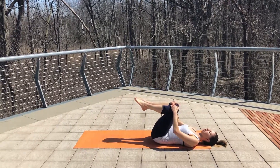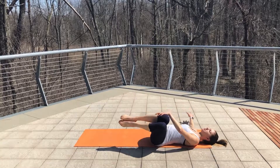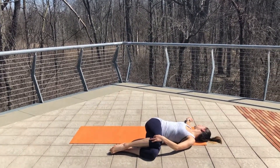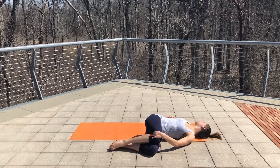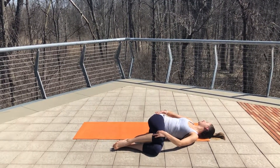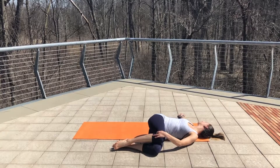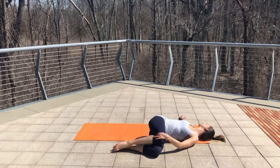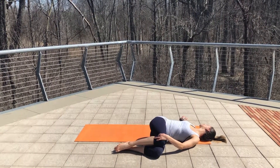Bring your knees into your chest. We're also going to take a nice deep spinal twist — drop both knees over to the left. Look over your right shoulder and get that nice stretch through the intercostals, the low back, and down that right side body. Take full inhales filling your belly with air and full exhales to release.